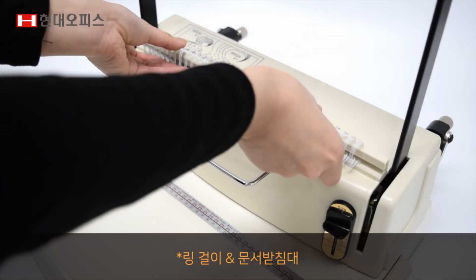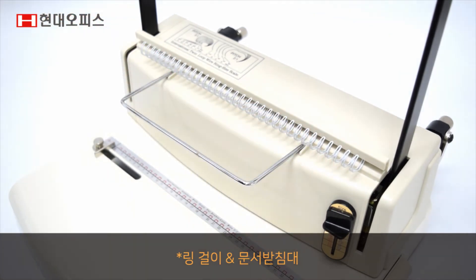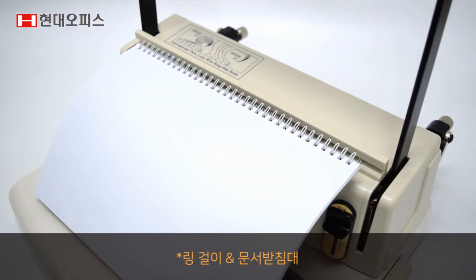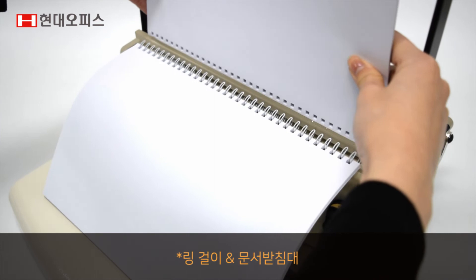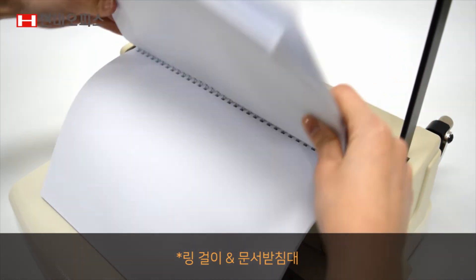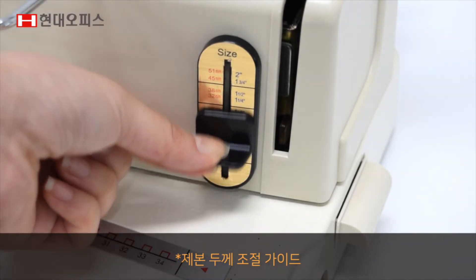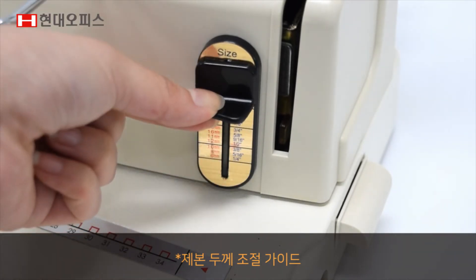링거리가 와이어링을 고정시켜주어 천공된 문서를 끼우기 쉽고, 문서 받침대가 제본 시 문서가 미끄러지는 것을 방지해줍니다. 재본 두께 조절 가이드로 제본할 양에 맞는 링 사이즈 확인이 가능합니다.